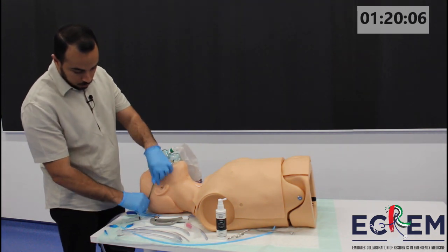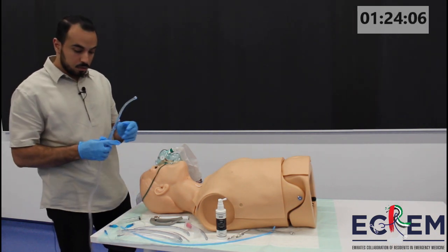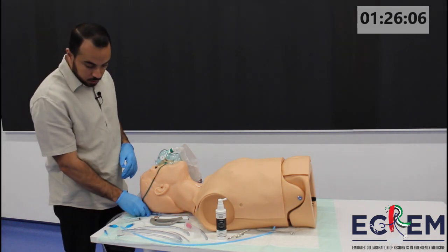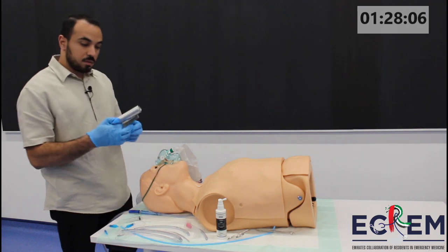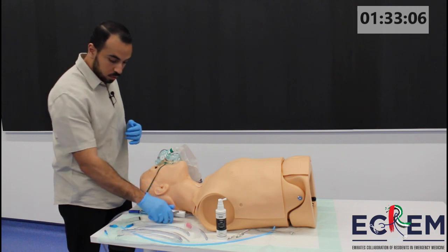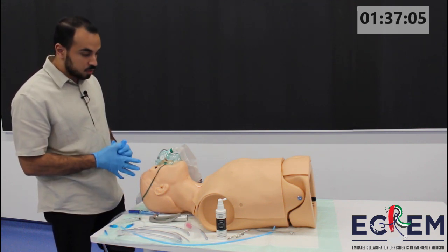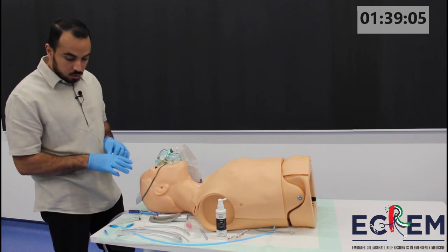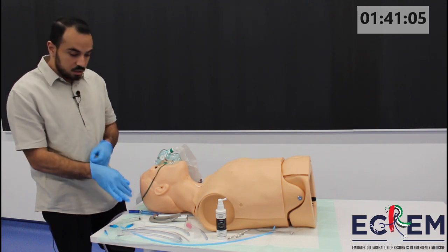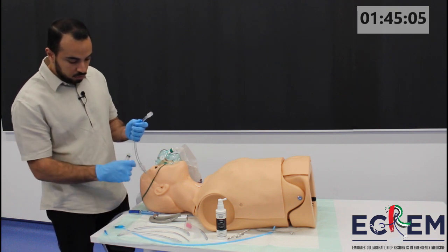Meanwhile, I'll start with my preparation. I have my suction — it's connected and checked. I'll have my direct laryngoscope, and if I have a video laryngoscope I'll make sure it is working. I'll have different sizes of ET tubes. Since this patient is an adult male, I'll start with 7.5, and I'll get 7 and 8 as well. We'll have our 7.5 tube ready.